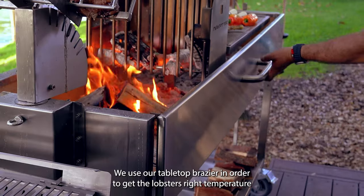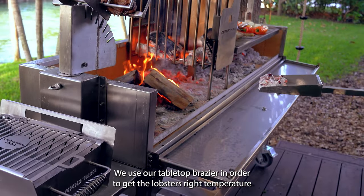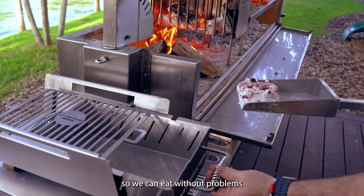We will use our tabletop grill here in order to get the lobsters at the right temperature, so we can eat without any problem.